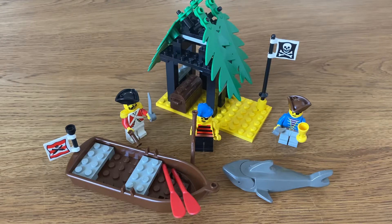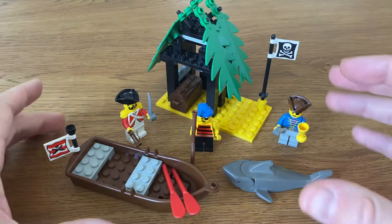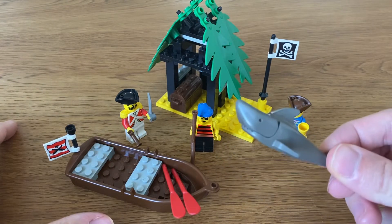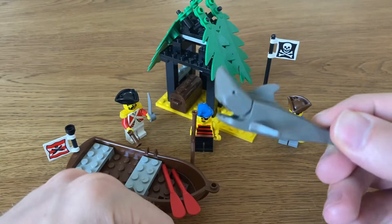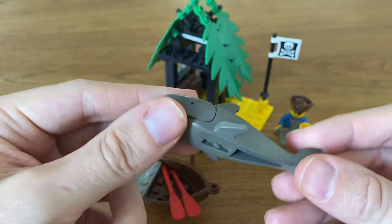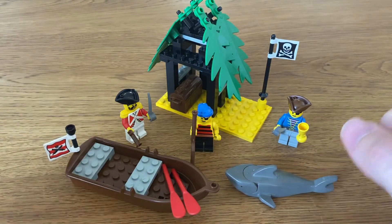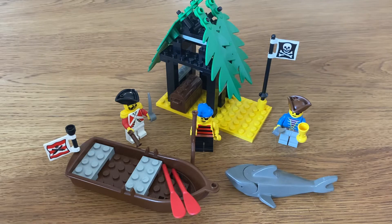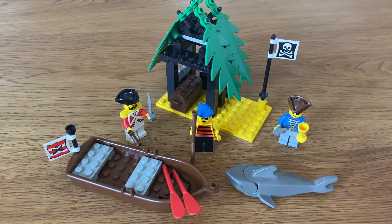I think this is an absolute beautiful set. It's one of the smaller ones, but it's got three minifigures, a freaking shark. Always loved these — they were cool. This is the old design of a shark, very simplistic but absolutely gorgeous. And a boat, and you got this little island there. So let's take a look and see what are some of the pros of this set.